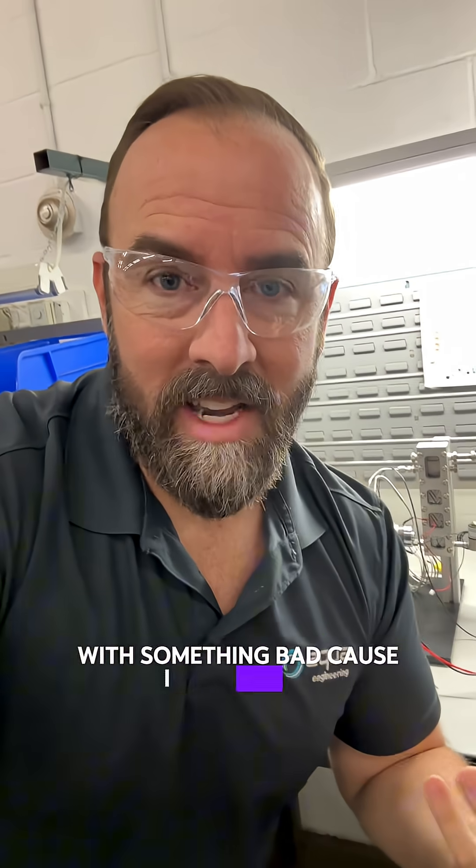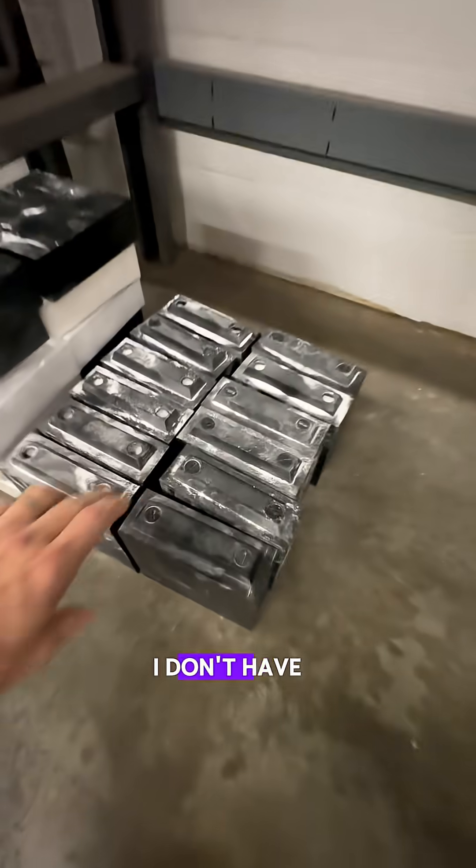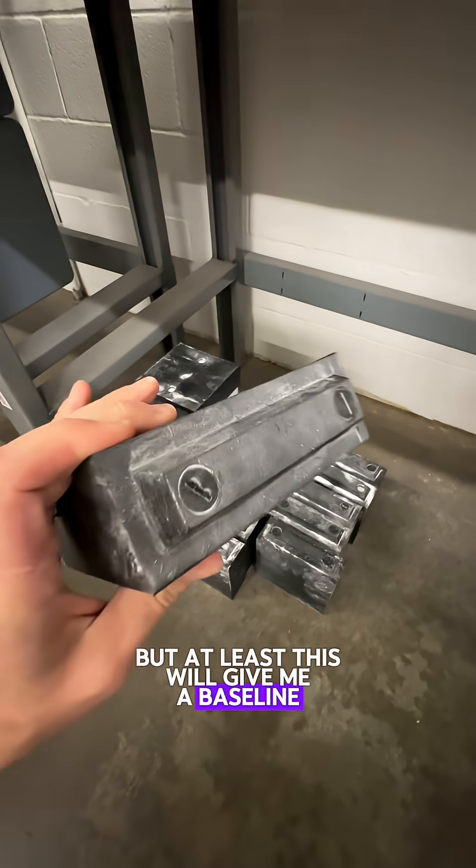I started to get a little bit nervous the other day seeing that bubble stabilize. I don't want to be bombarding myself out of this viewport with something bad, because I don't have my neutron shield up. I don't have a neutron detector, but at least this will give me a baseline.